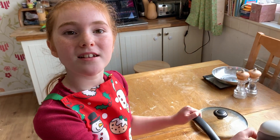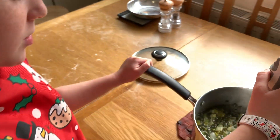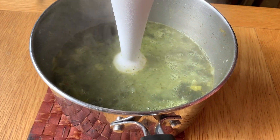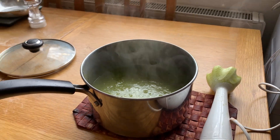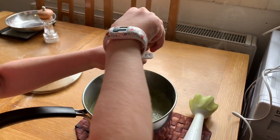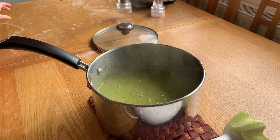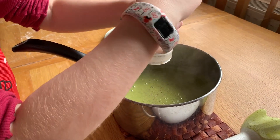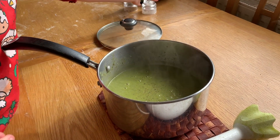Now I'm going to blend the leek and wild garlic soup to make it smooth. I've blended it up, so I'm going to add some salt and pepper to it.